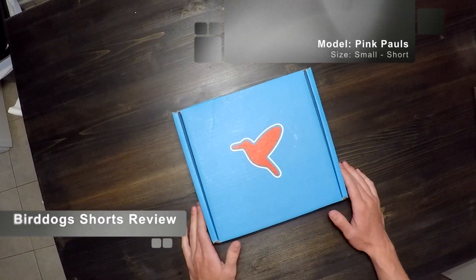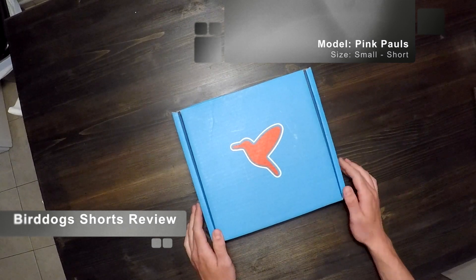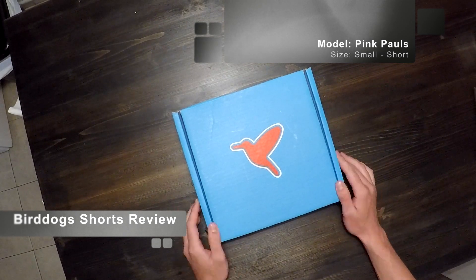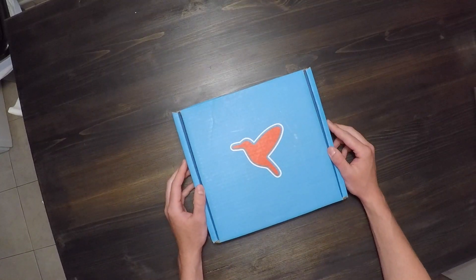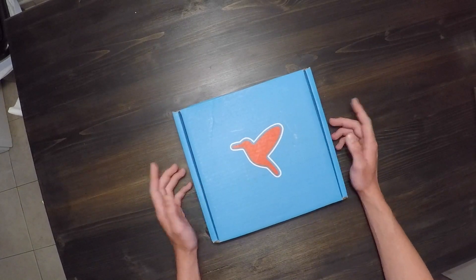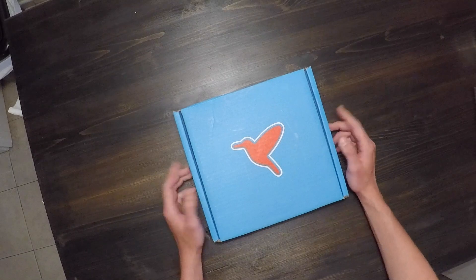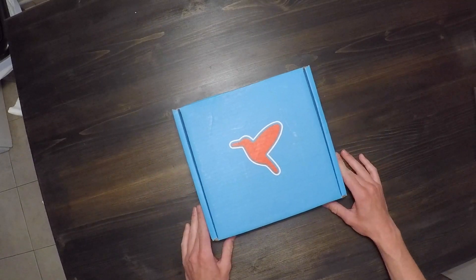What's up YouTube, I just wanted to make a quick video review of Bird Dog shorts. They're a new popular gym short that you've probably seen advertised on Snapchat and Instagram. They claim to be the best gym shorts ever. They're a little bit different than your regular gym shorts — they have a built-in liner so you do not need to wear boxers underneath, which is kind of their claim to fame.